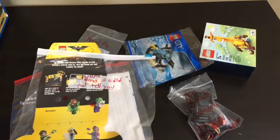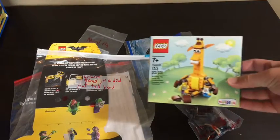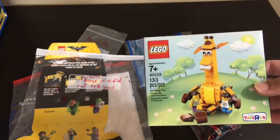So we have a few different things in here. First off, we have Jeffrey the Giraffe here. He is an awesome figure — or, built, actually. And then he comes with two little kids there. It's pretty cool.